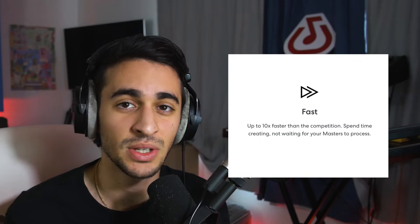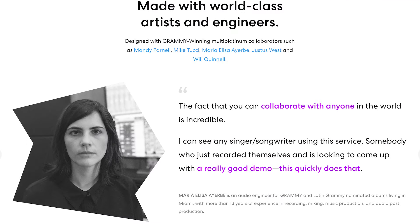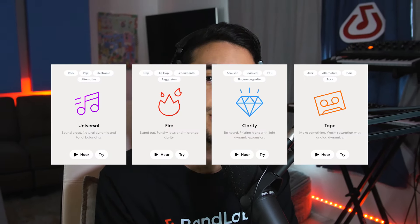BandLab mastering is insanely fast — it is up to 10 times faster than other free mastering services out there. It is also completely free, so you do not need any budget to get your song to sound professional. No subscription models or hidden fees. Thank you, BandLab gods. It was also made by world-class artists and engineers, so the quality will definitely be there as well. BandLab makes the process so simple because they just give you four presets to choose from. I think this gives you an amazing opportunity to master with your ears rather than your eyes, because instead of giving you a bunch of different plugins with all these parameters, you're given these four options to choose from and you can really just do it to your taste.